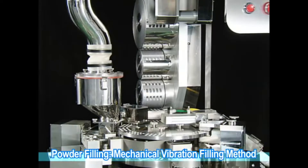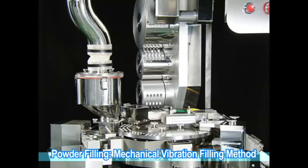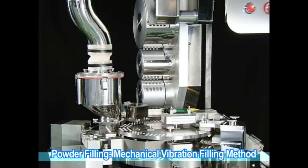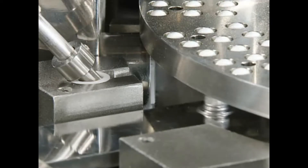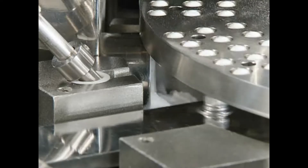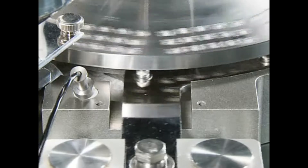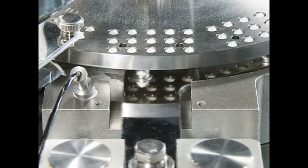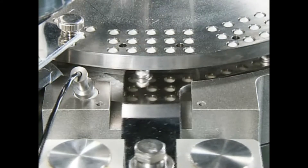The built-in level sensor adjusts the powder layer to a stable level. Direct filling into the capsule body with Qualacap's unique mechanical vibration method makes for the superior filling of powders that are difficult to form into slugs or with high adhesibility. A spring plunger allows adjustment to a given strength after filling, improving filling accuracy by pressurizing the powder to a consistent density.